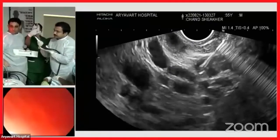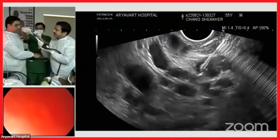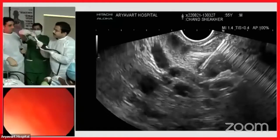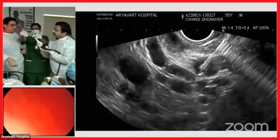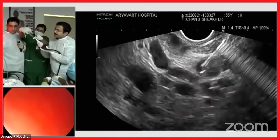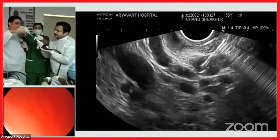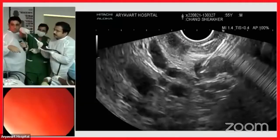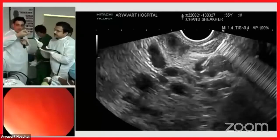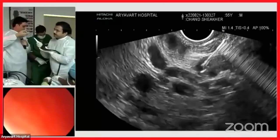We are inside the varix now — we can clearly see it. We aspirate slightly and flush — blood is coming out, so we confirm intravascular position. Now we start flushing with dextrose. Keep flushing so that by backflow the blood doesn't come back. Now open up the needle — I'll keep flushing in between so it doesn't get blocked — and then open up the coil.